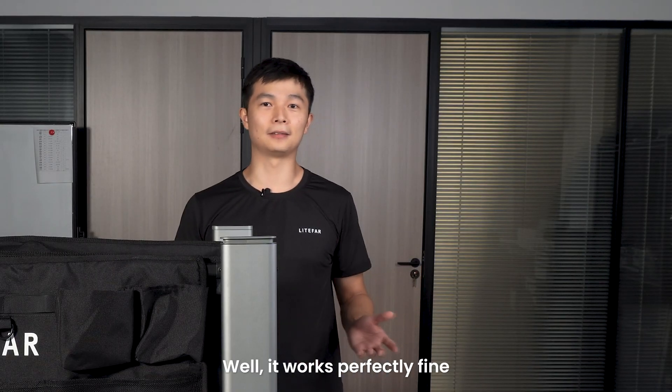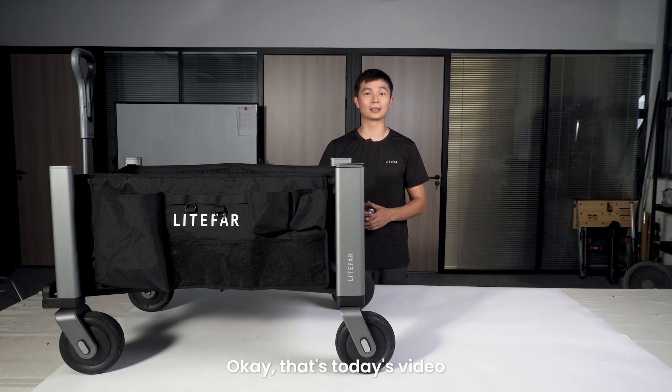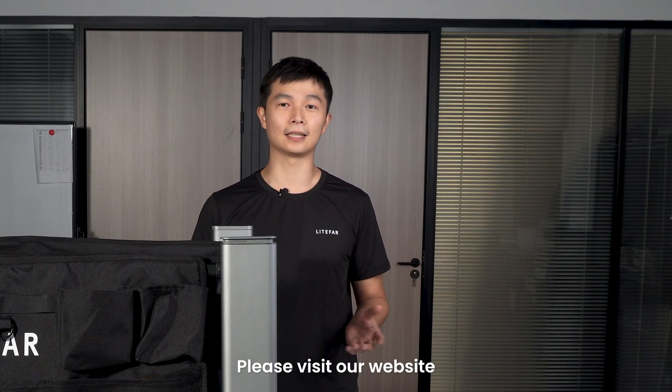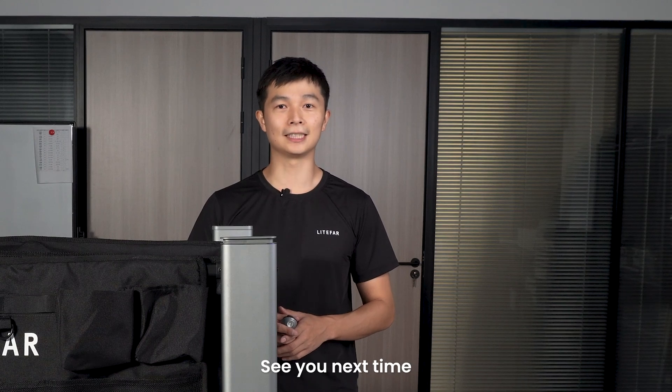It works perfectly fine, stable and quiet. Okay, that's today's video. Hope you like it. To know more about LiFAR Orion, please visit our website. Thank you for watching. See you next time.